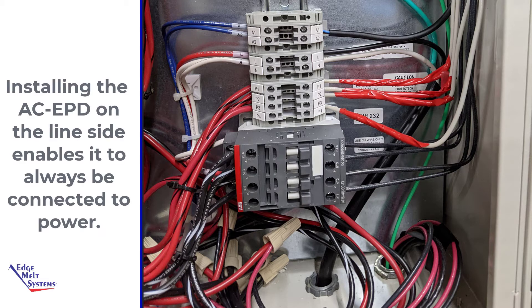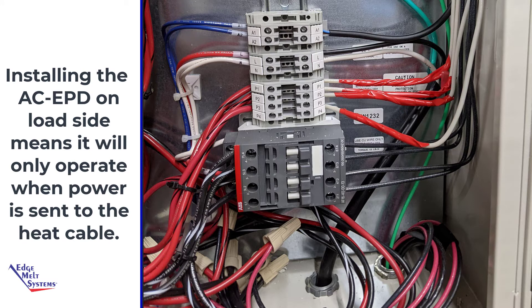It is preferred, but not required, that the EPD unit be installed on the line side of the controller. That way, the EPD unit will always be illuminated regardless of whether power is being sent to the heat cables. The EPD unit can be installed on the load side; however, it will only be energized and lit up once power is being sent to the heat cable.